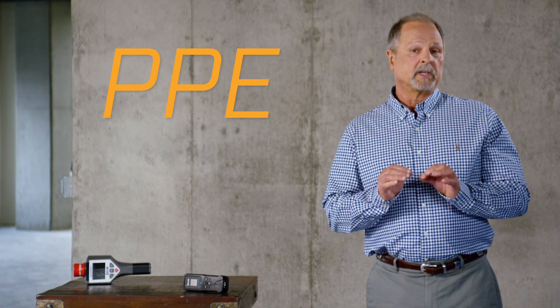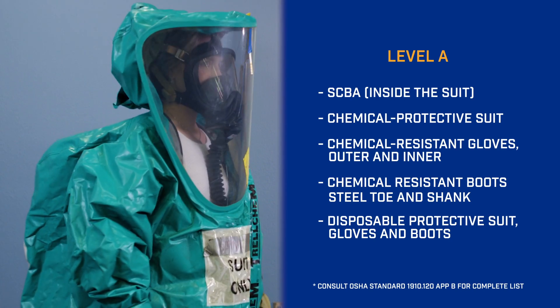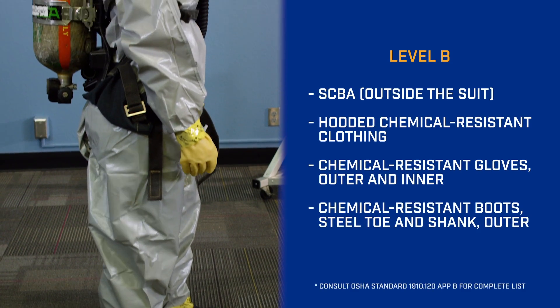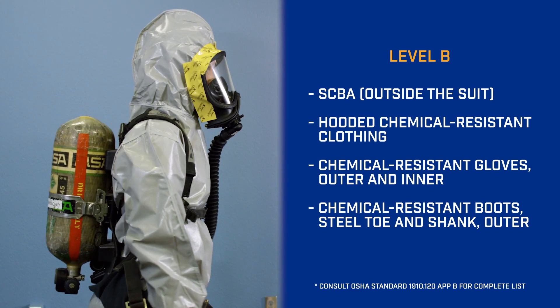There are four basic levels of personal protective equipment, or PPE. The first is Level A, for the most hazardous environments — a totally encapsulated suit with self-contained breathing apparatus inside the suit. Hazmat responders that are technicians are the only ones that can be in this class. Level B is a chemical suit, hooded, with boots, gloves, helmet, and an SCBA outside the suit.